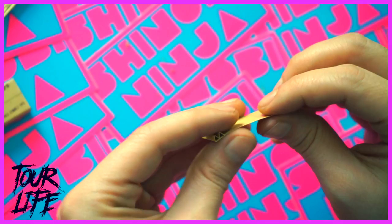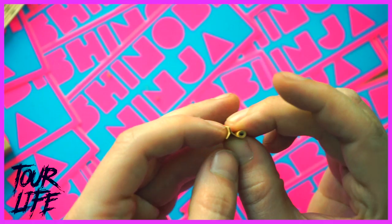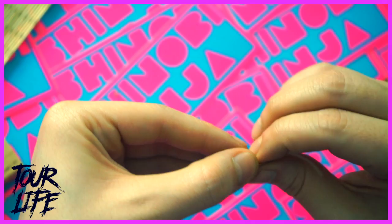Roll it tightly from the gum side towards the M to work a curve into the filter paper, allowing the M to undo and form an inverted Y. Then wrap that inverted Y with the excess paper that was rolled up to form what looks like a Mercedes-Benz symbol.